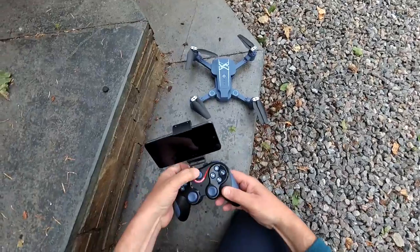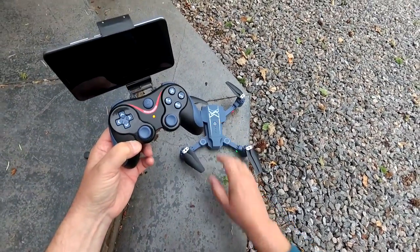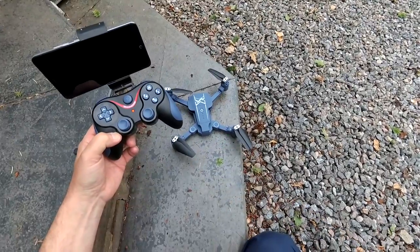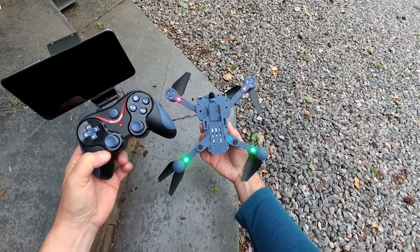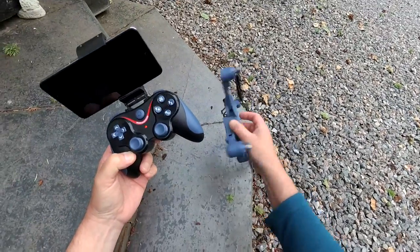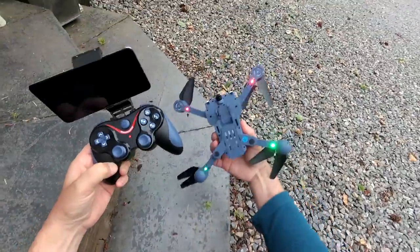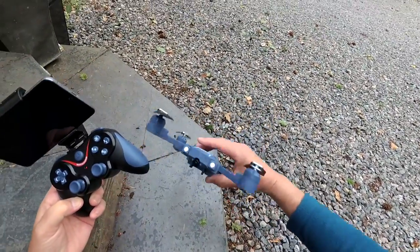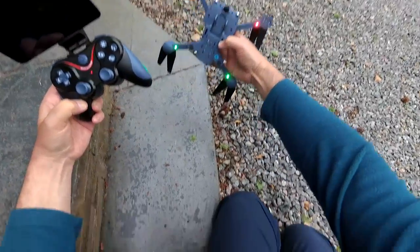Let's pop the transmitter on — got a flashing LED there. Then pop the actual quad on as well — got flashing LEDs there. To bind, we go up and down on the throttle. There we go, and then the LEDs stop flashing. They're really bright as well — actually quite nice. The green ones are just vicious.